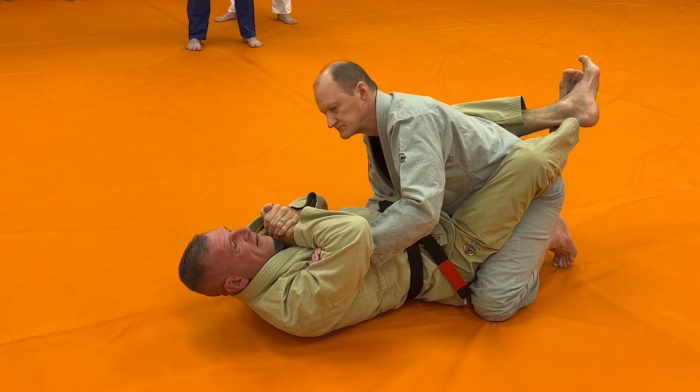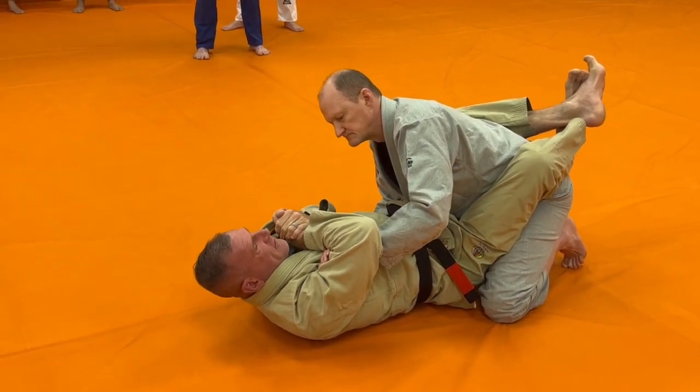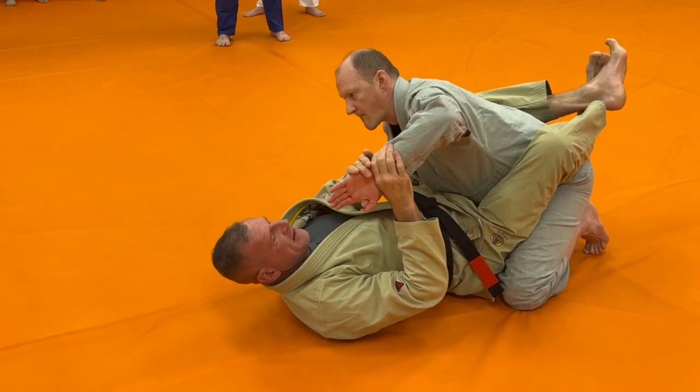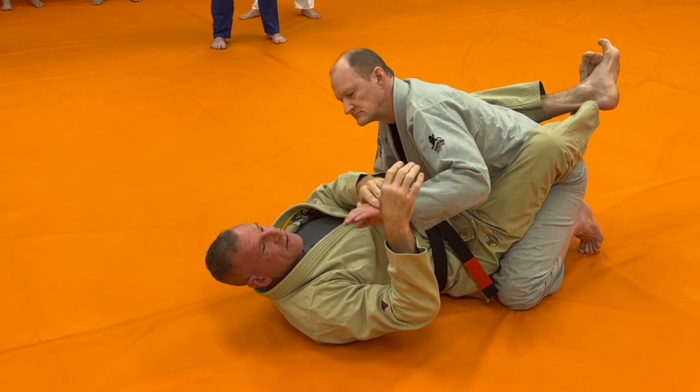Once my elbow's up in the air, I'm just going to do a crunch like I'm trying to bring my elbow to Eli's stomach. What this does is it puts the wrist in this position, and then I'm starting to fold it this way, which will cause it to break really quick.